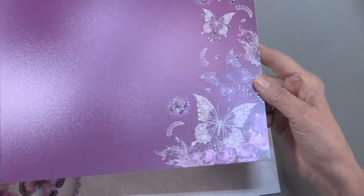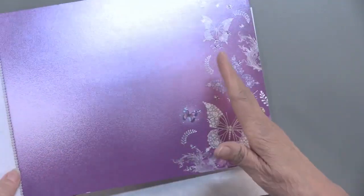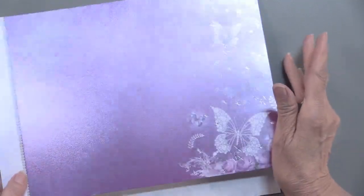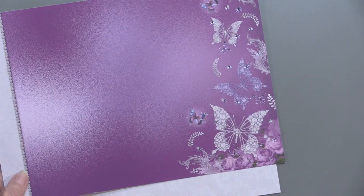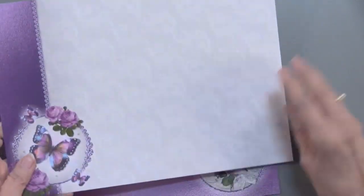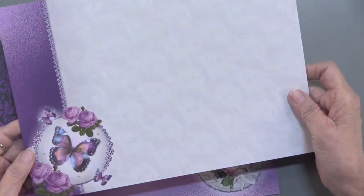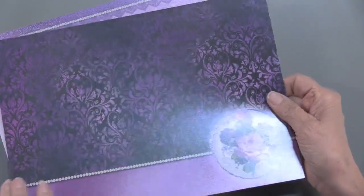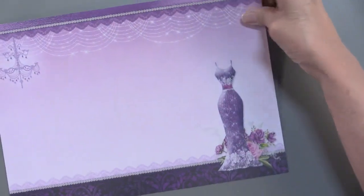You're going to get two of every single sheet I am showing you as well as the die cut sheet — every single thing I'm showing you, you're really going to get two. Now these are not foiled but they are again printed on that silky finish and they coordinate perfectly with the art in the die cut.